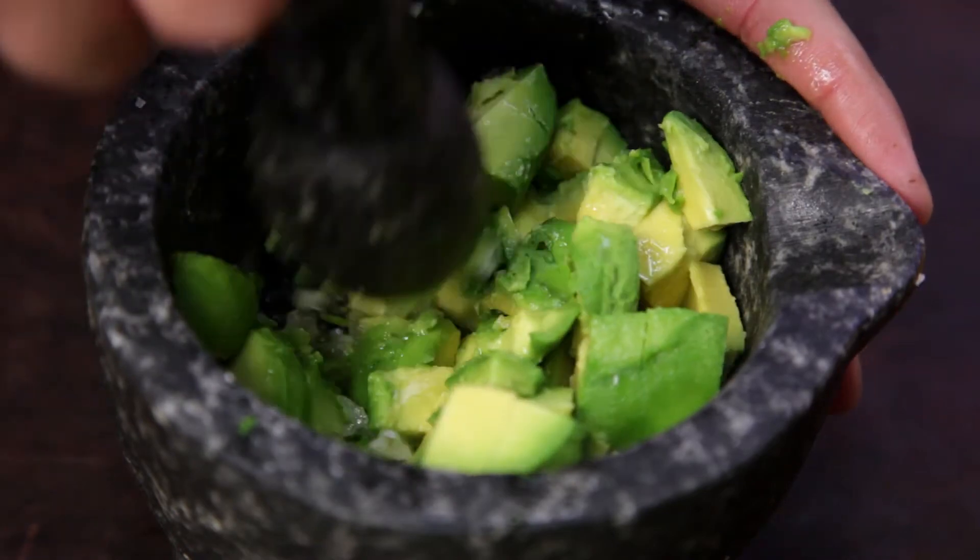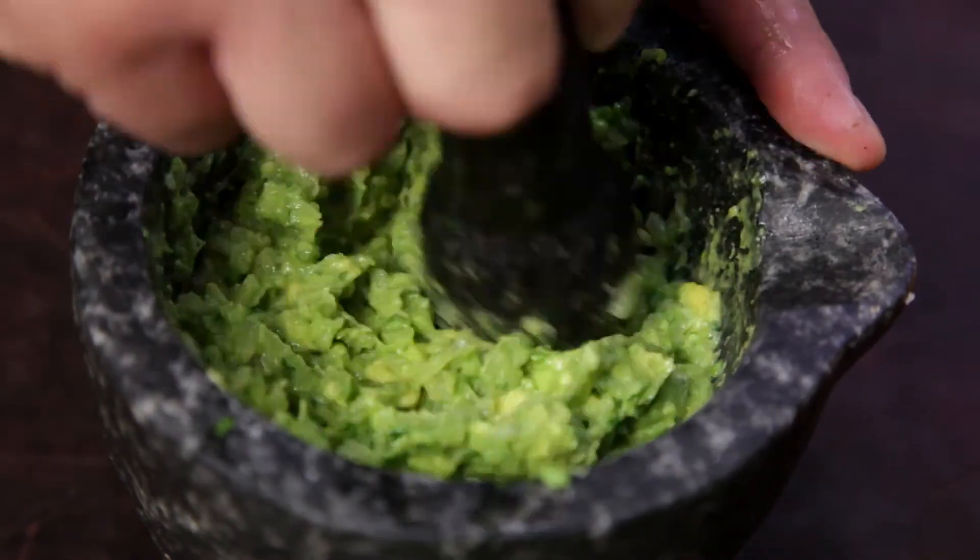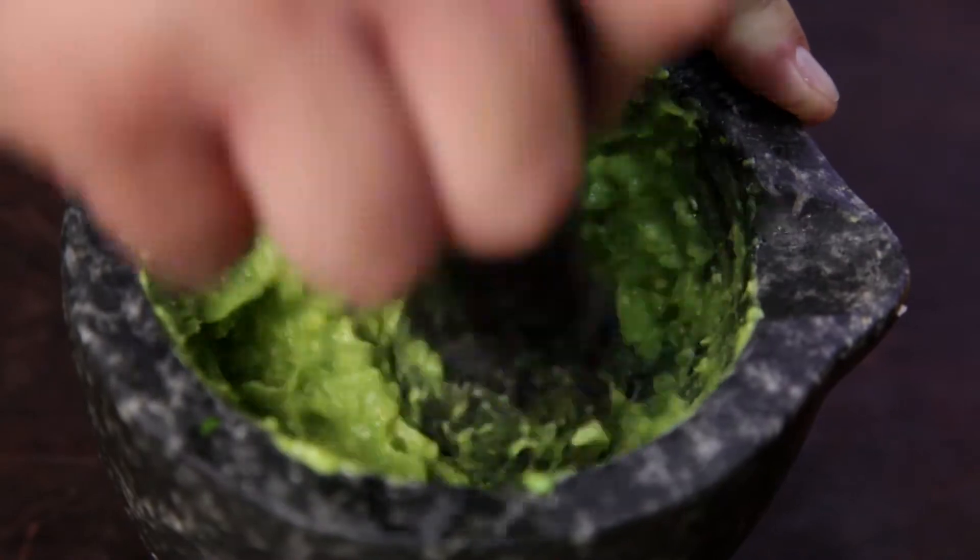Crush the avocado into the coriander and onion mix, and continue until fully combined.